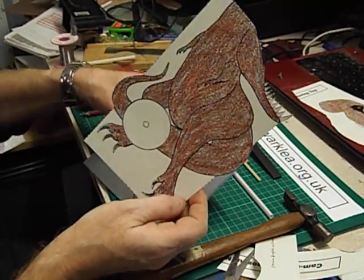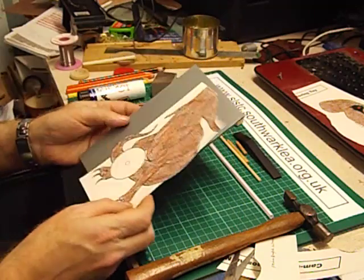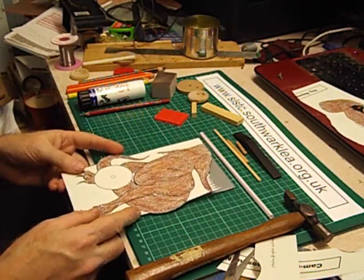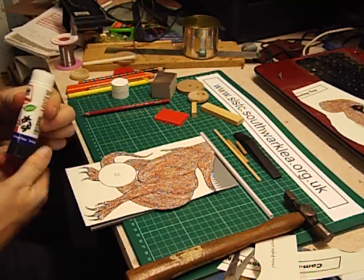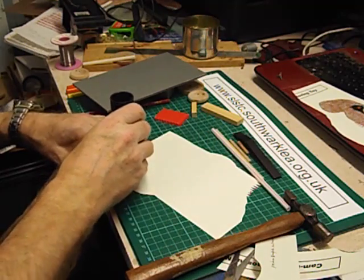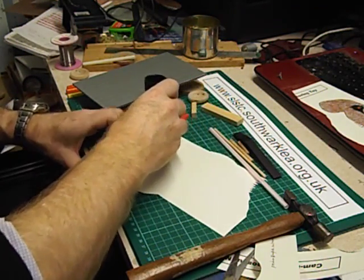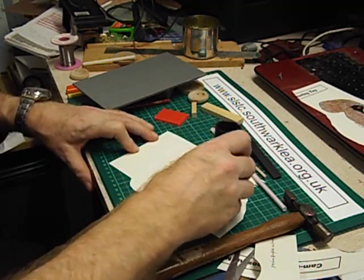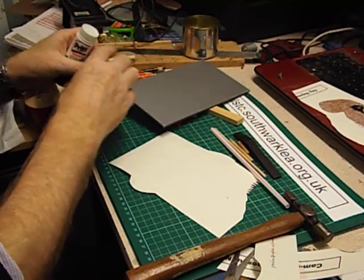Next we're going to glue it to this piece of 3mm Corex. This is available as a class pack — like the crocodile, when I run the workshop I use spray glue, but here we're going to use stick glue. Don't put too much on, and of course with stick glue always wind it back and put the top back on again.